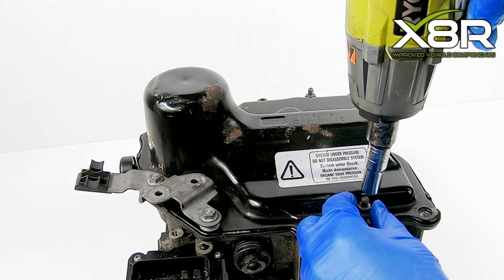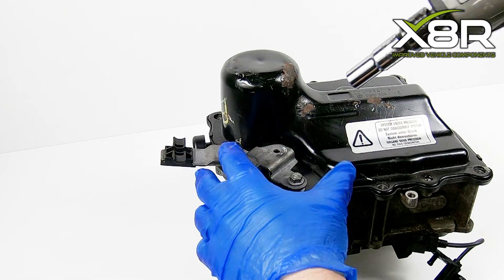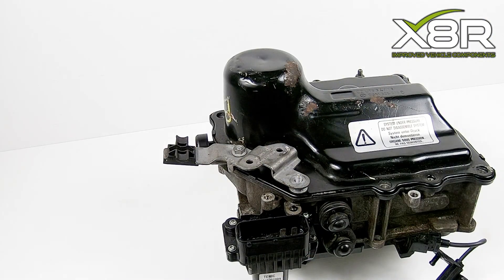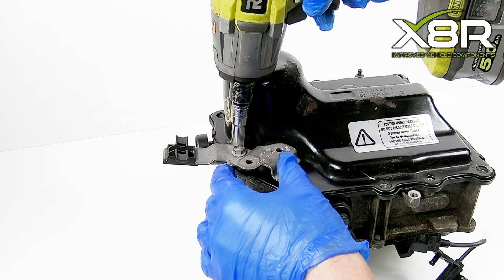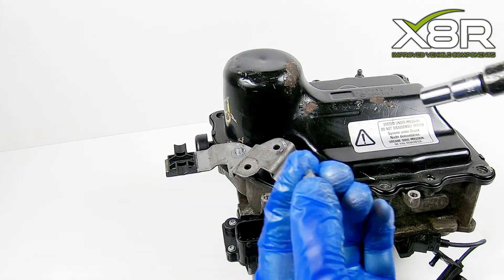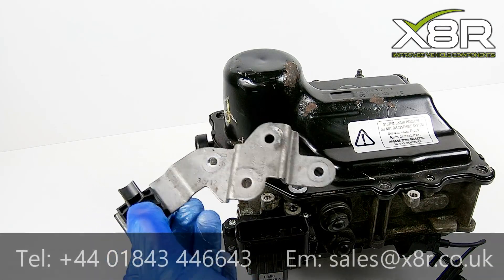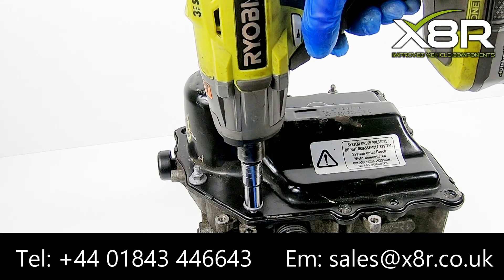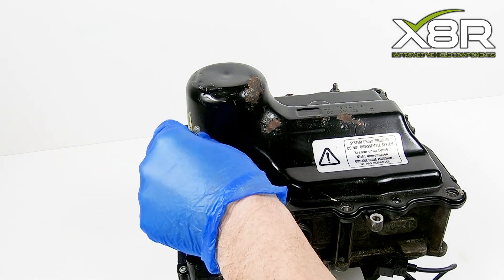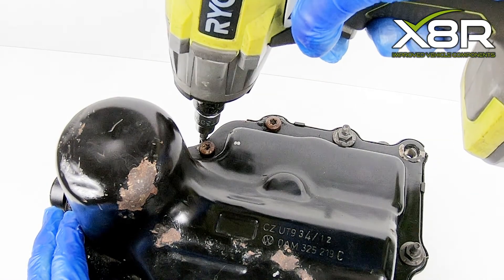Underneath the bracket is another bolt to be removed — again, this is a 10mm. Repeat this process for this bracket, removing and remembering the orientation, and remove the two studs from underneath. Using a T30 Torx bit, remove these two screws as shown.